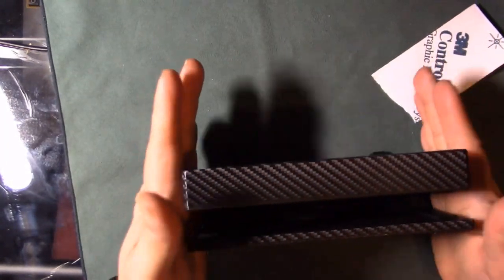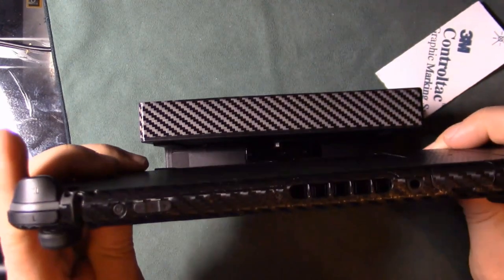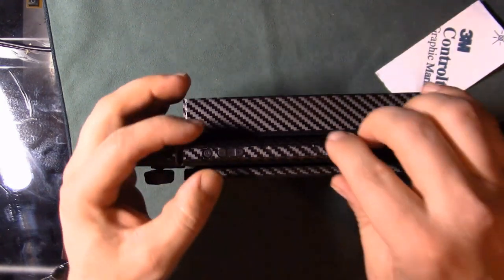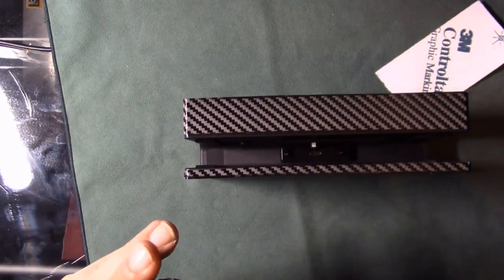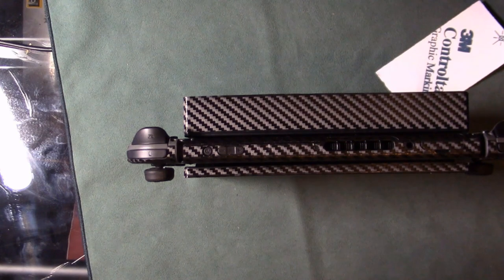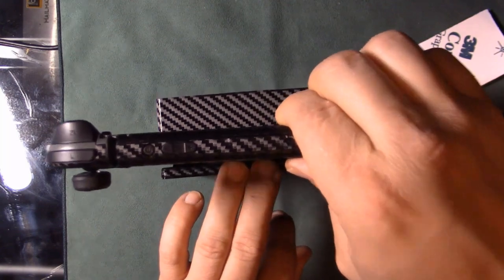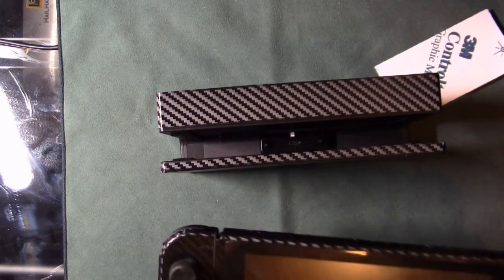Now the question is — will the Switch still fit in the dock? Moment of truth. Actually, it feels a little tighter, a little snugger. It doesn't move around as much anymore. I'll keep you guys updated on how well this holds up — maybe a six-month follow-up from when this video is released to see if it actually holds or not.